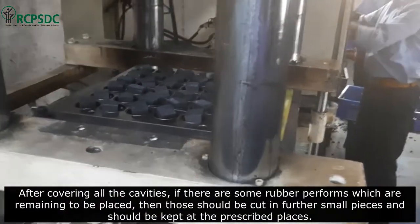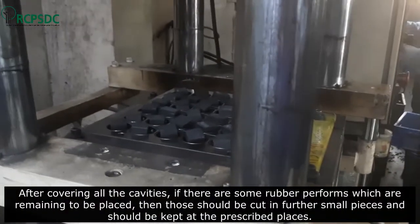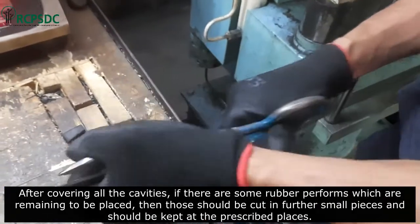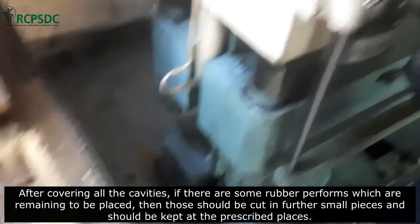After covering all the cavities, if there are some rubber preforms which are remaining to be placed, then those should be cut into further small pieces and should be kept at the prescribed places.